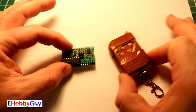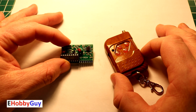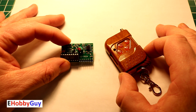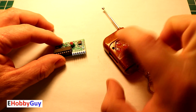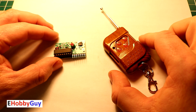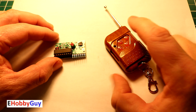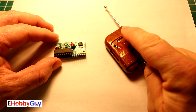I bought this as a set on eBay for three dollars with free shipping. We will power it up, test it, hook some things up to it, and see how it performs out of the box. Each channel is a momentary action on the output, and I will show you a simple method of changing each channel to be on and off.